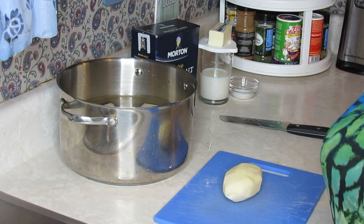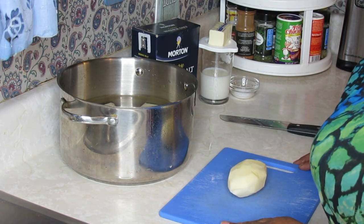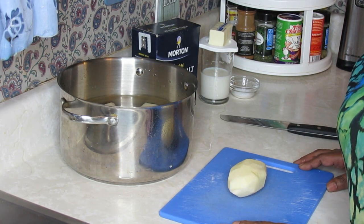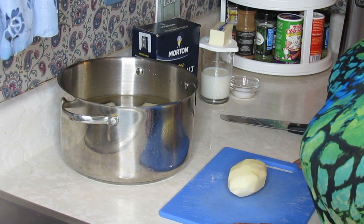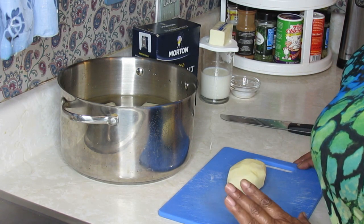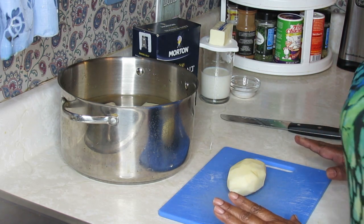Hey guys, welcome back to my channel. This morning I'm going to be doing a subscriber request, and it is homemade mashed potatoes.